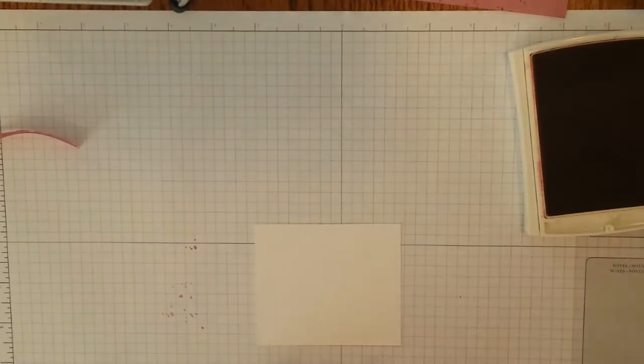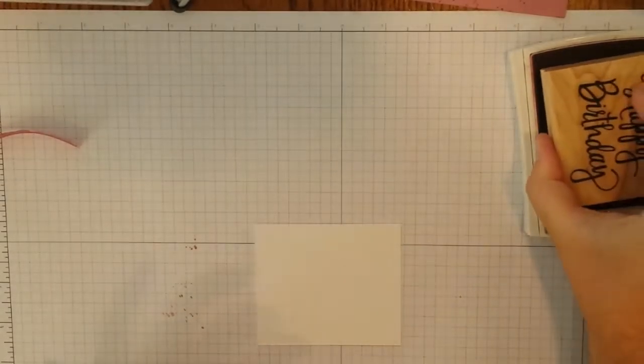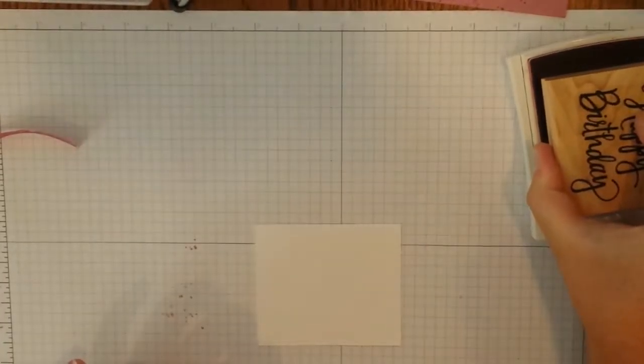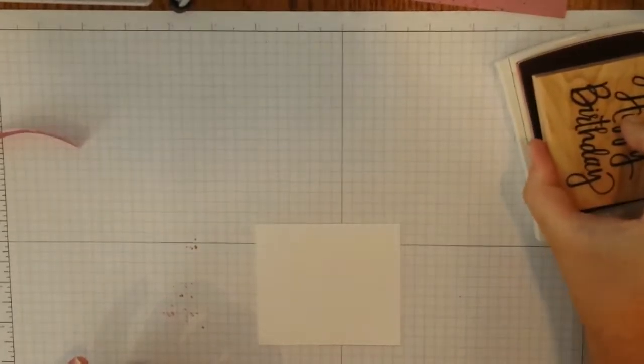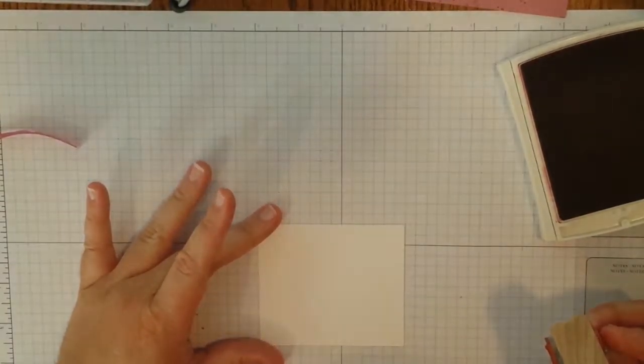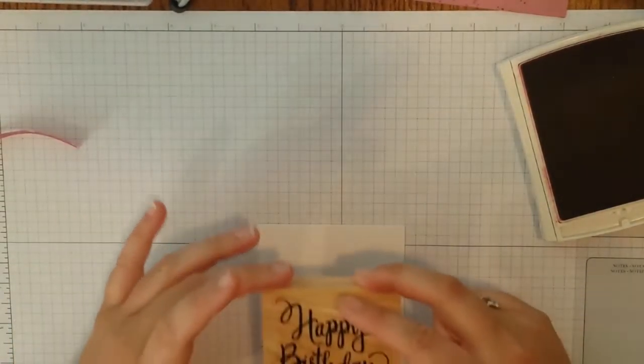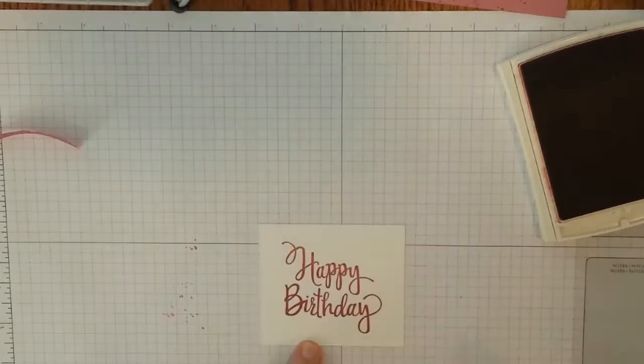I'm a big fan of scoring my cardstock. I'm also a big fan of using a bone folder, so I'm going to go ahead and fold this in half. Now I'm actually going to pull in my two stamps and we're going to stamp this first. I'm going to use the Sweet Sugar Plum ink and the larger speckled splat stamp.